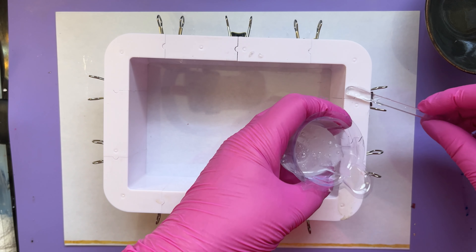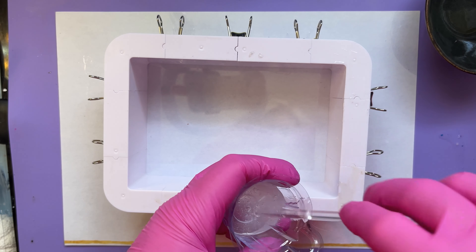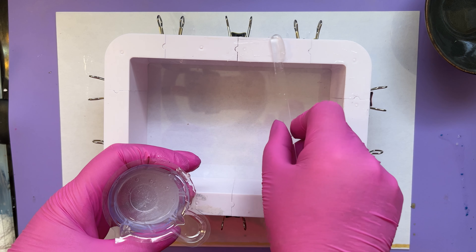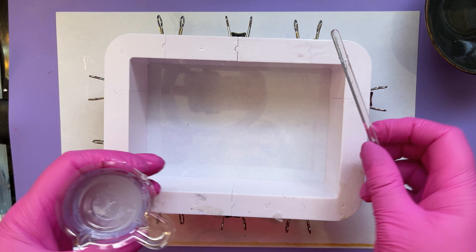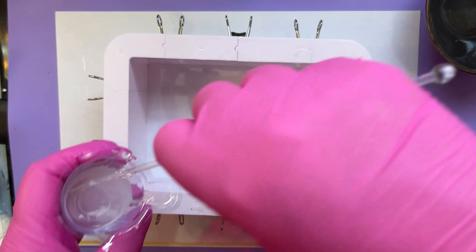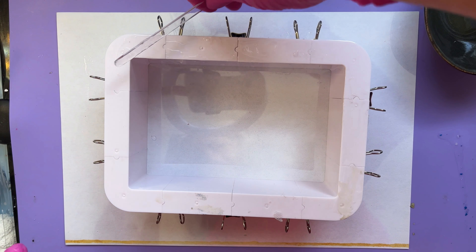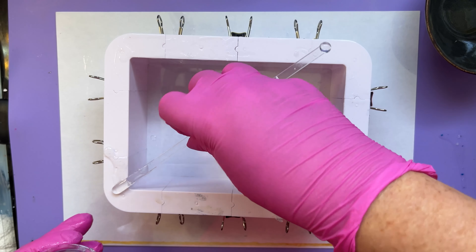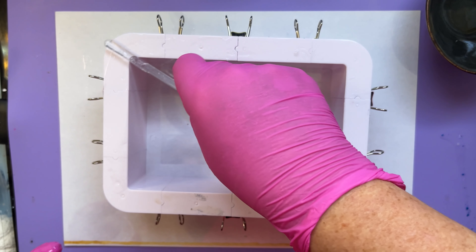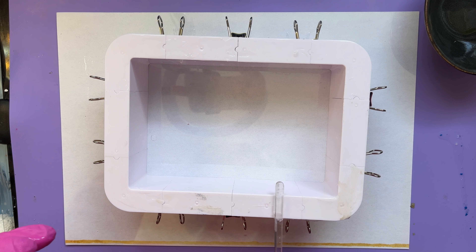That's pretty well mixed now. All I'm going to do is put a seal of it around the edge here - we're just trying to stop it coming out from under the sides. Now this kit does come with some tape, but I find the tape is a devil to get off afterwards. I've also used various glues - again, a devil to get off. Whereas silicone just peels off, so why not use silicone to seal it?